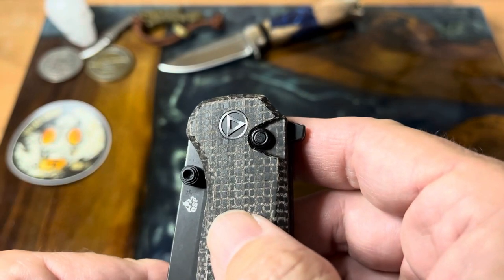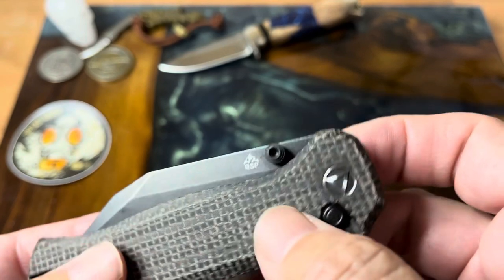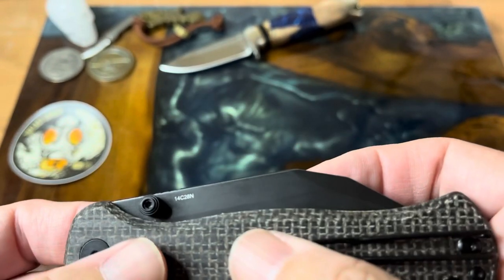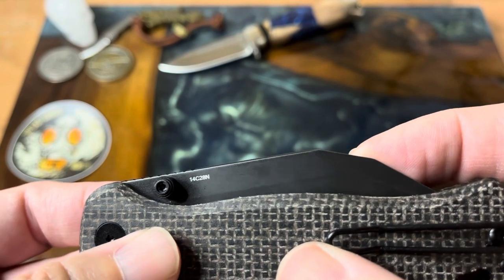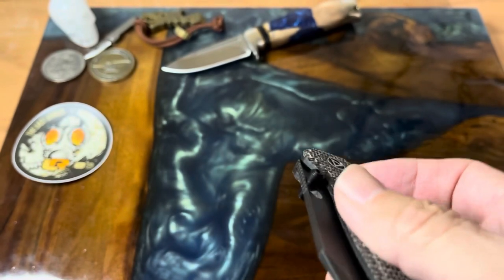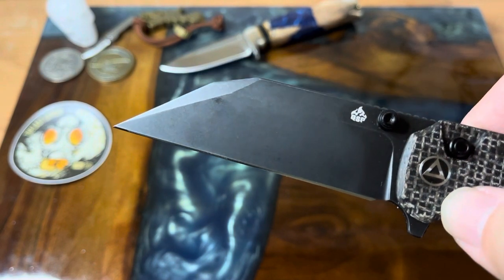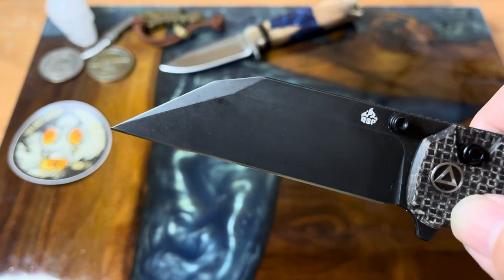You get the nice little pivot that QSP likes to emboss, with thumb studs on each side. There's the QSP logo, and the blade steel is 14C28N with a nice black wash finish. It also has a flipper tab, and it flies right out — look at that blade. It's a really super nice wharncliffe with a lovely swedge going down the front.